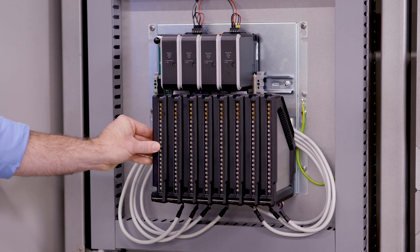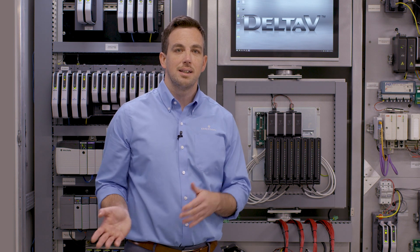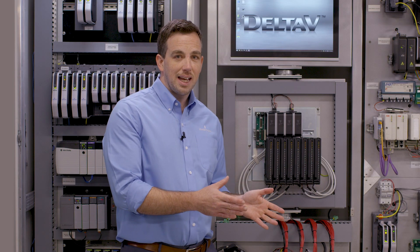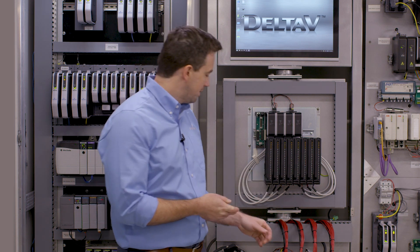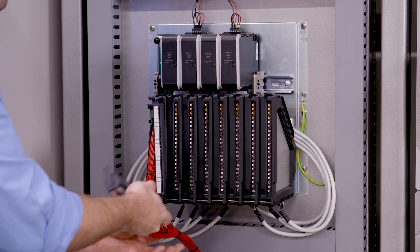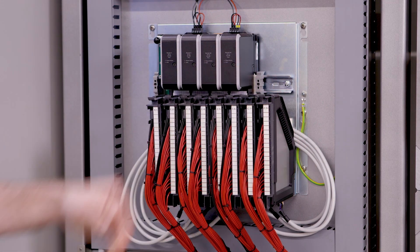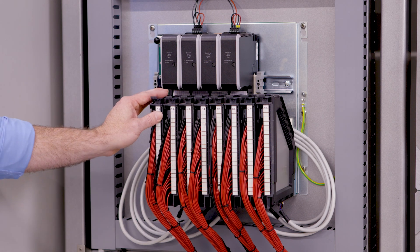We have our standard DeltaV high-density I/O cards as well as our interface modules. The interface modules handle all the same signal types that you had on the PLC5, and they also accept the wiring on the front. Once we've mounted this panel in the cabinet, to cut this over all we have to do is reconnect the swing arms to the front of the interface modules — they just flip in. You'll notice we didn't move the wires at all; they go back in the exact position they were in before the cutover.